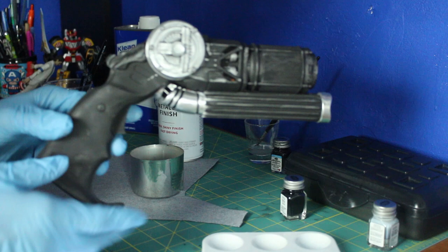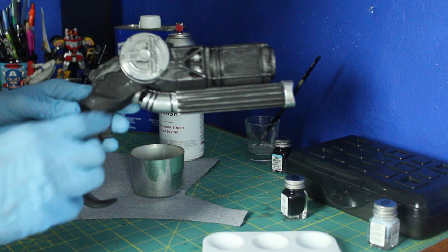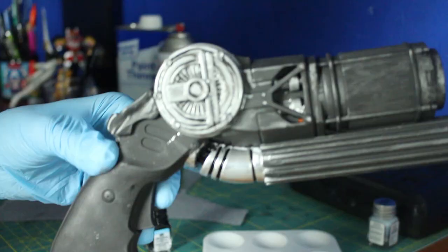It looks nice and weathered. Now I'm going to repaint the details here in black because I lost them, so I'm just going to put them back in.